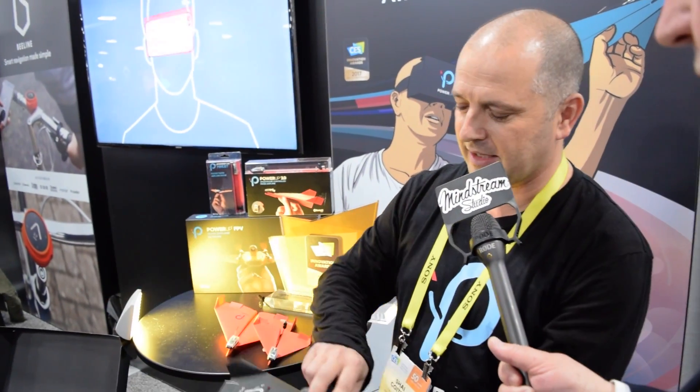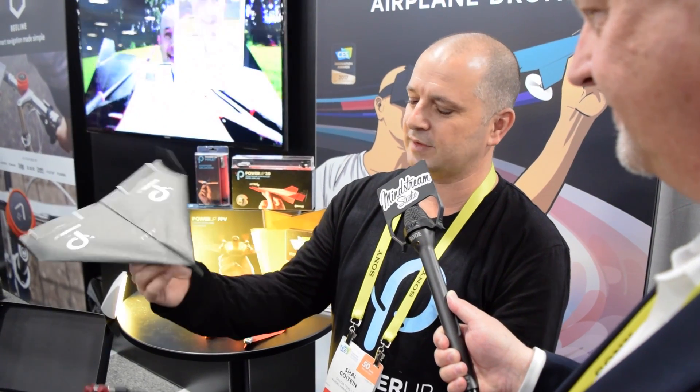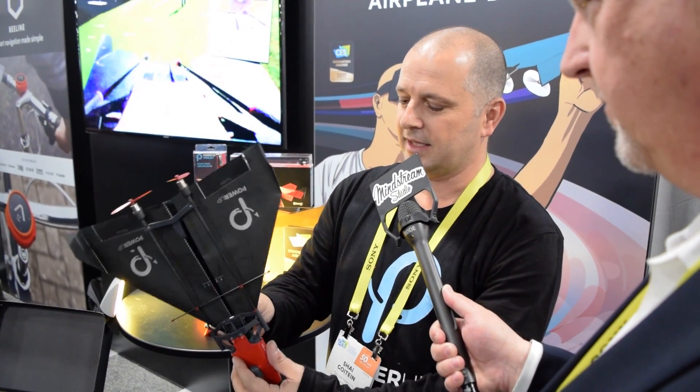What we have here is a product called Power Up FPV. This is our third generation product and it all really starts with a sheet of paper that you make into the famous childhood paper airplane. Once you make a paper airplane that flies for just a few seconds, by connecting this module...